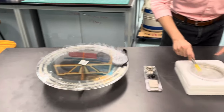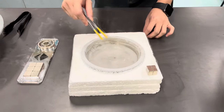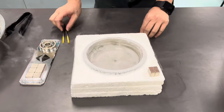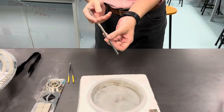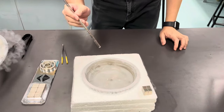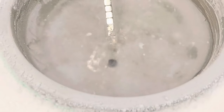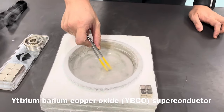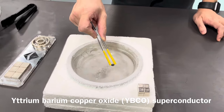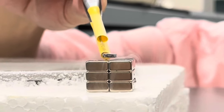Now I want to show you this small one — a micro-scale superconductor that was actually synthesized by three of my students. I am going to demonstrate the Meissner effect as well. I have a magnet here — if I approach the superconductor, it should repel. Let's see... and it does repel! If I put this small YBCO superconductor — yttrium barium copper oxide — onto the stack of magnets, you can see it is levitating.